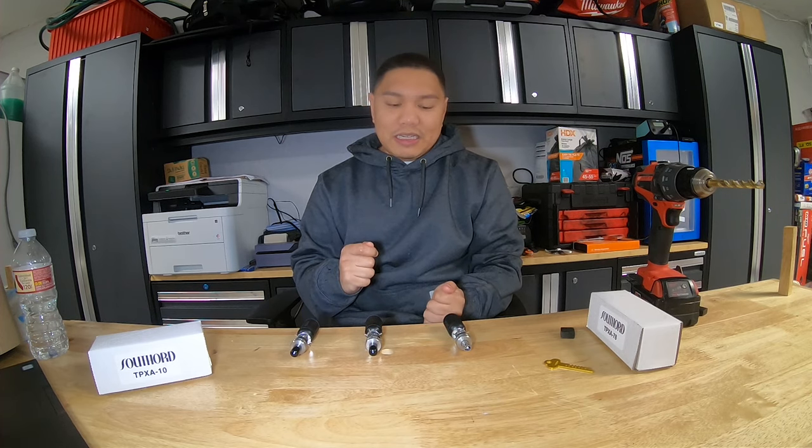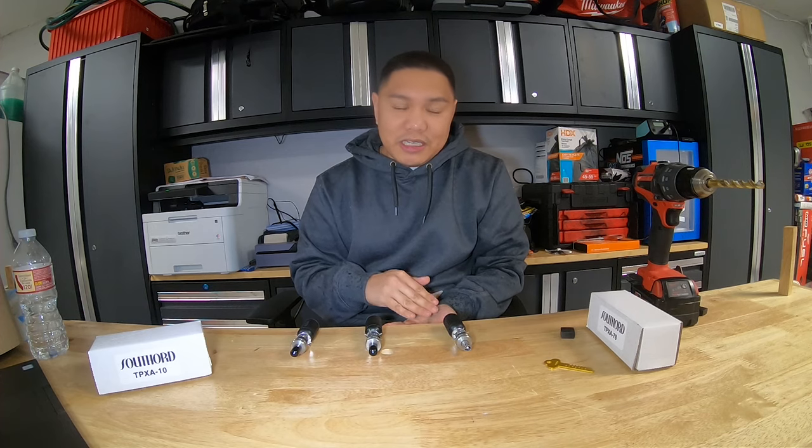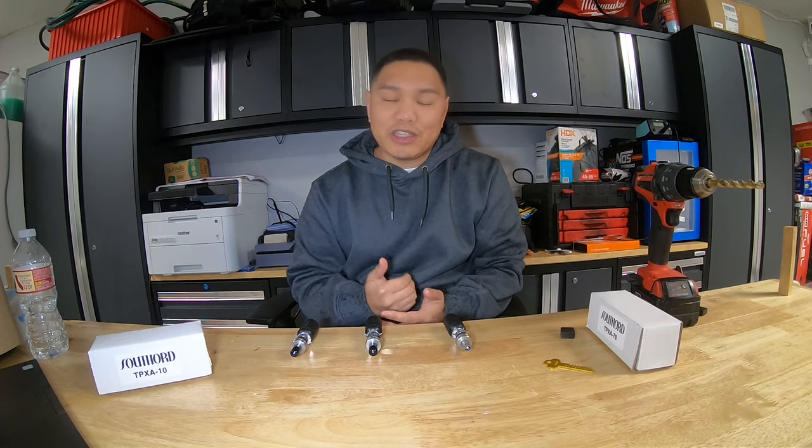Hey guys, Teams of Vending here, and in today's episode I'm going to show you how to break into a vending machine — it's so easy that an 11 year old can do it. Before we start, I want to say this is for educational purposes: for people who lost their vending machine key, or their key broke and they can't get access, or they bought a vending machine that didn't come with a key and they need access, or they want to change the lock.